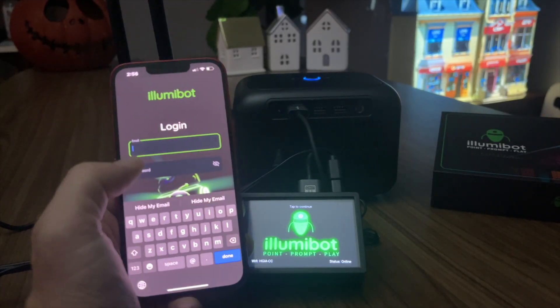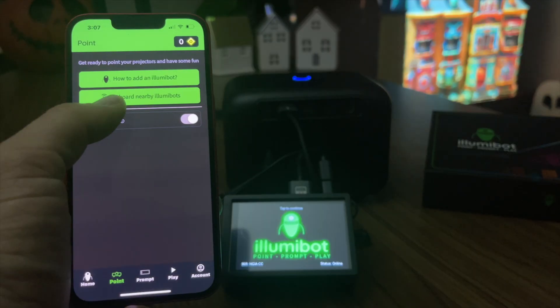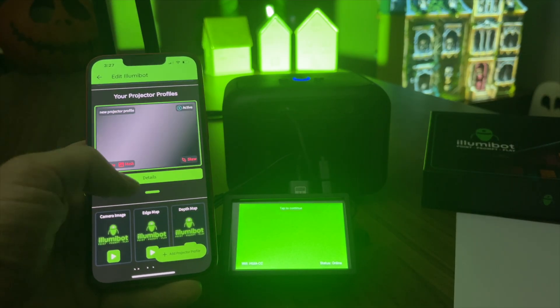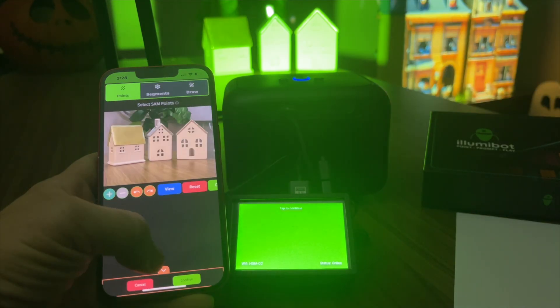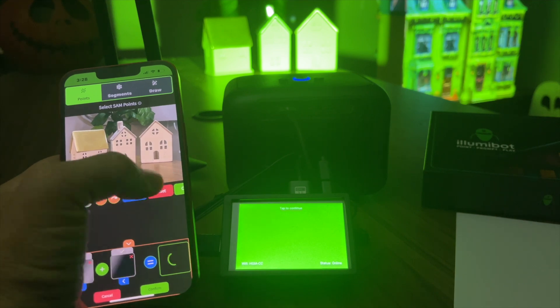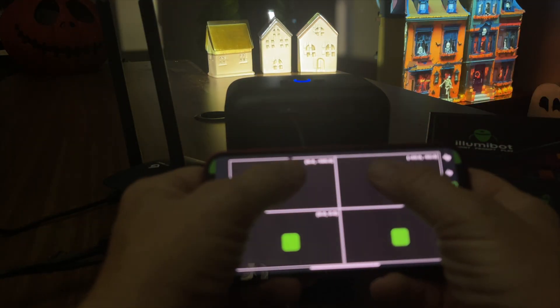Download the Illumabot app and create your account. Tap the Point tab and choose Onboard New Illumabot to connect your bot. Next, upload the picture you just took, create a mask, and finally corner pin the image back to your target surface.